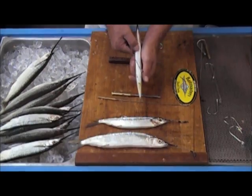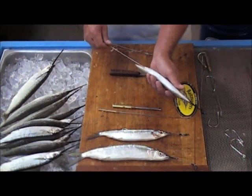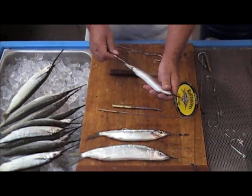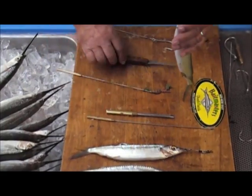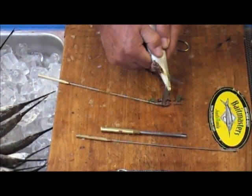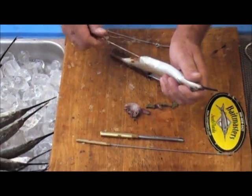Most people will take a bait and thumb it, which gets the green crap out, but that's all you're getting. A better way is to take this little corkscrew, go right up inside the bait to the gill plates, twist it and work it back and forth, and you'll be able to get everything out — not just that green crap. Just work it and pull it out, then thumb it and you'll see everything coming out. You might have to do this a couple of times, but your baits will last so much longer and perform a lot better.